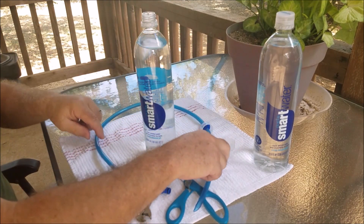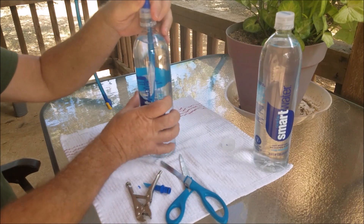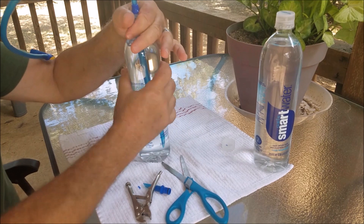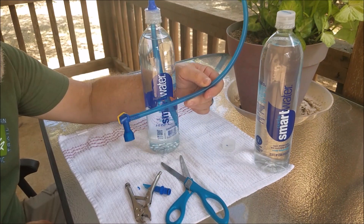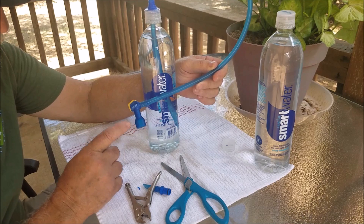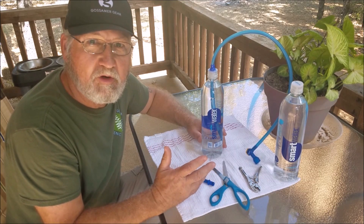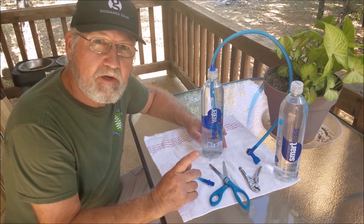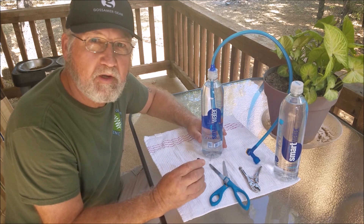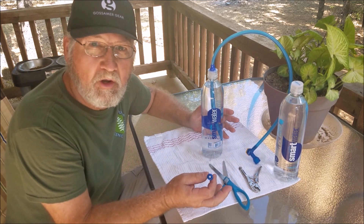Now we've got our hose put together. We're going to open this bottle up and put her inside. Now we've got our smart water bottle, our CamelBak hose, and our mouthpiece. I realize not everybody's going to have a bunch of old CamelBak reservoirs sitting around, so I did look on Amazon and eBay and you can find a CamelBak hose and bite valve for about eight or nine dollars.